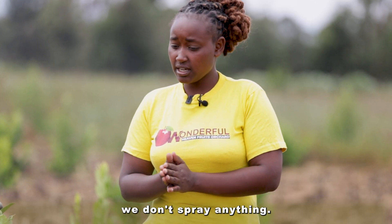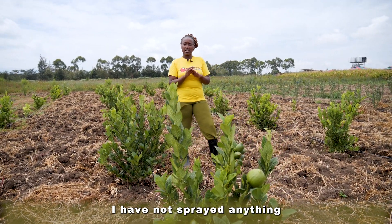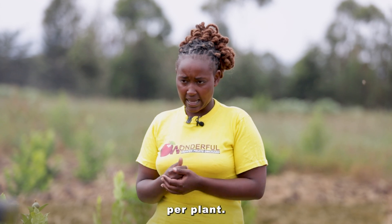We don't spray anything. Remember, we do organic farming. For this lemon especially, I have not sprayed anything since I planted. You just need to be watering — that is about 10 liters per week per plant.